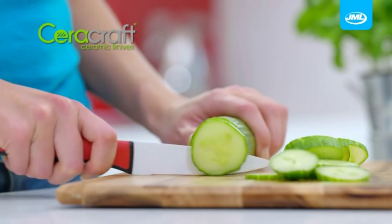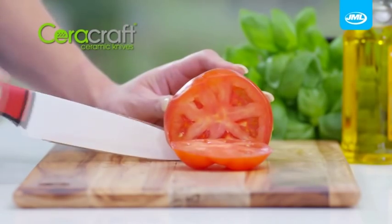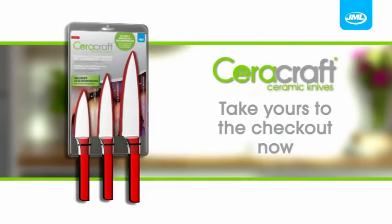Choose ceramic coated Sarah Craft knives for smooth, swifter cutting and precise clean cut results. Take yours to the checkout now.